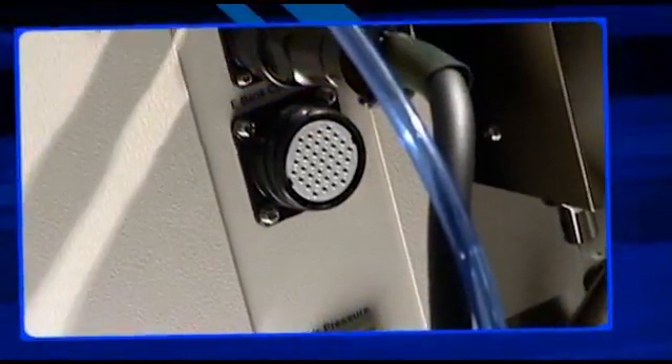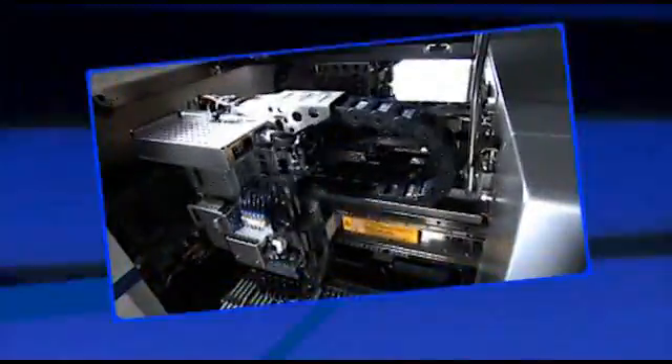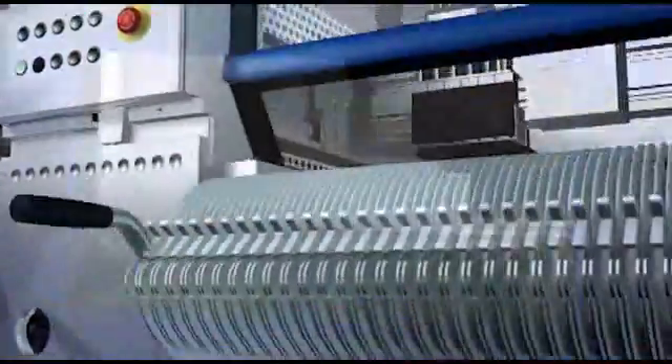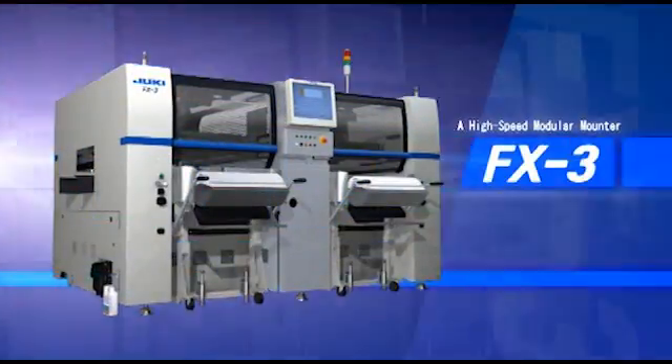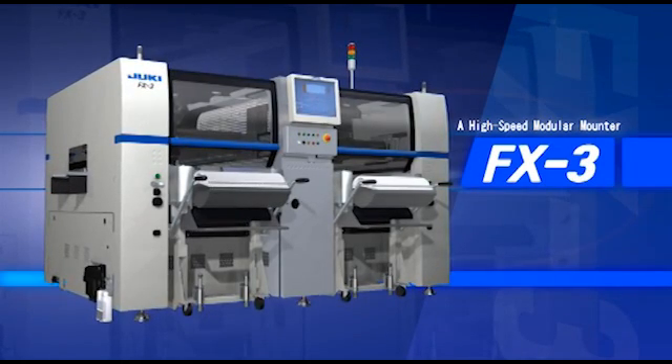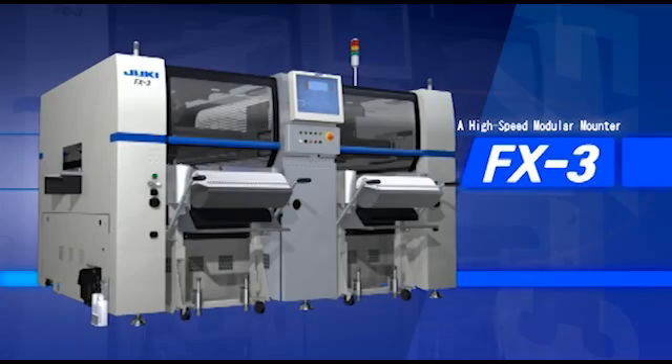Juki, the pioneer of the modular assembly line, is proud to introduce its new high-speed modular mounter, the FX3, that combines high-speed placement with excellent cost performance. The FX3, the latest innovation from Juki, features high-speed technology with the lowest cost of ownership, giving you an edge on your competition.